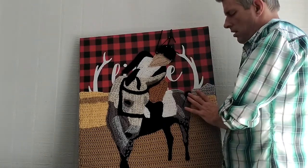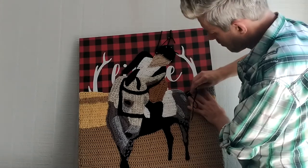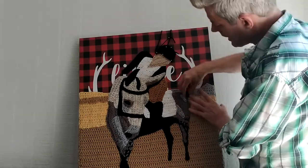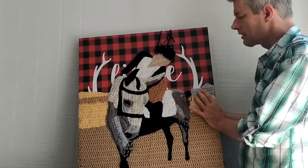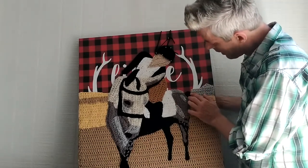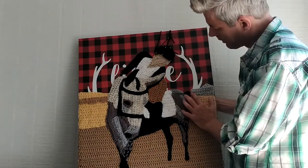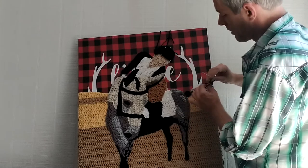You can kind of see the red plaid from the previous art coming through some of this crochet, but we can cover it up. We can put some shingles on this house, put some shutters on this house, and it will disguise some of that red you see poking through.